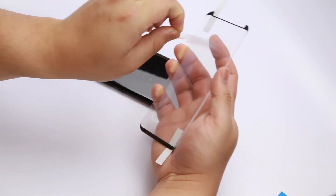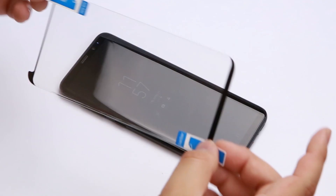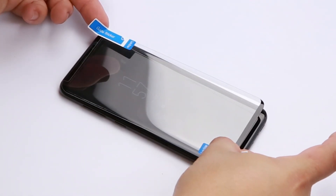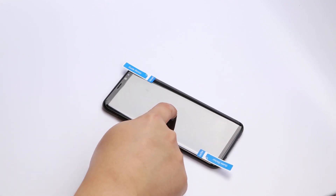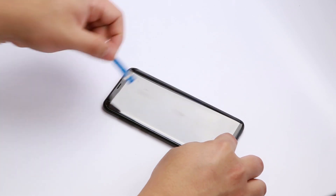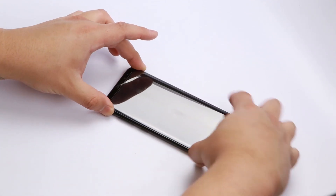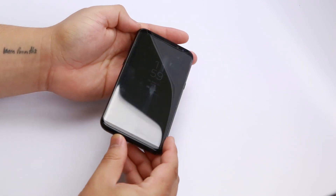Remove the back film that protects the adhesive. Using the stickers as holders, line up your screen protector with your phone. Once your screen protector is placed on correctly, apply a little bit of pressure and spread it around to apply all the glue. Remove your guide stickers, inspect, and it should sit perfectly along the edge.